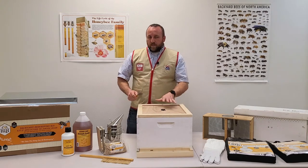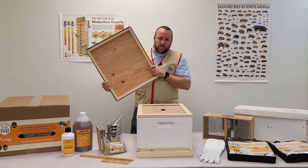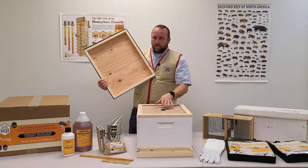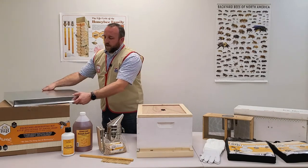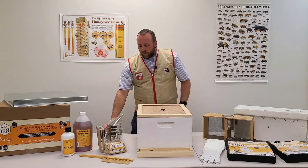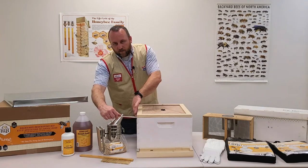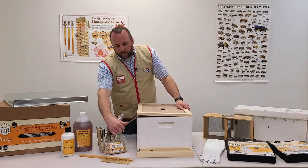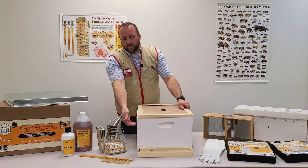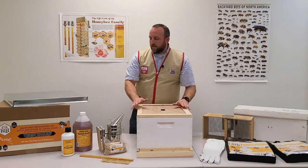That takes us back to the inner cover. The telescoping cover hangs over the sides, and as the bees glue everything together they also glue the lid on. With the inner cover in place — a flat board sitting on top of the hive — we can use the hive tool to go between the inner cover and the box and pry it up to break that seal. Without the inner cover, the telescoping cover hanging over the sides prevents the hive tool from fitting in there.